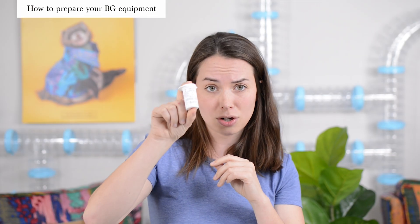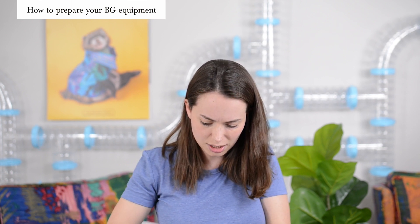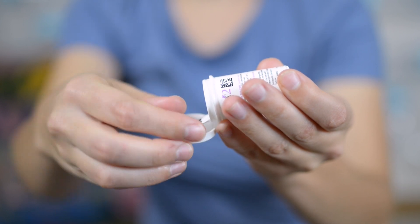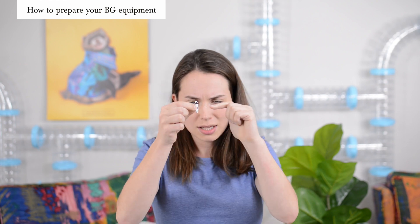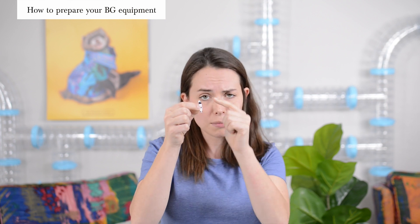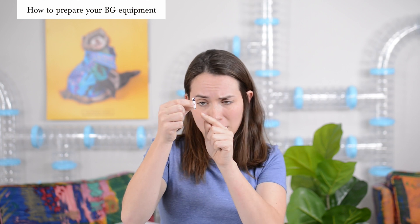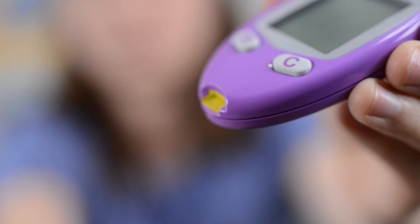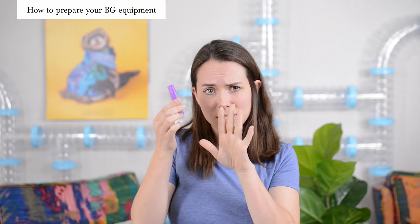After setting the correct code, pull out one test strip without shaking. Try not to touch them all. A good technique is to open the bottle and turn it upside down so the lid catches the strips and you can grab one more easily. It's very important not to touch the top or the bottom — the black areas. The top goes into the AlphaTrac monitor and needs to be clean, and the bottom interacts directly with your ferret's blood. Touch it only in the middle. We also recommend not pushing it all the way in yet so it doesn't turn on the monitor before you're ready.